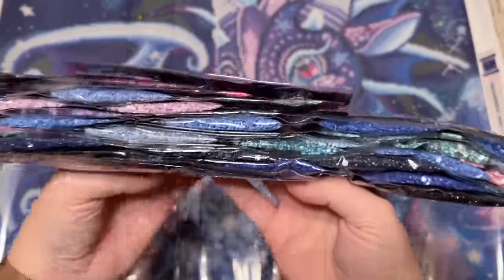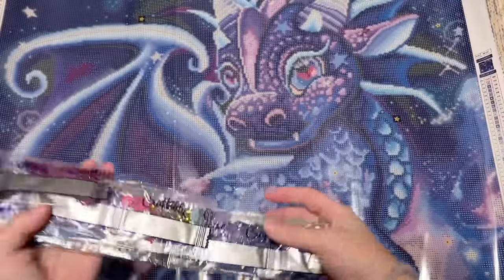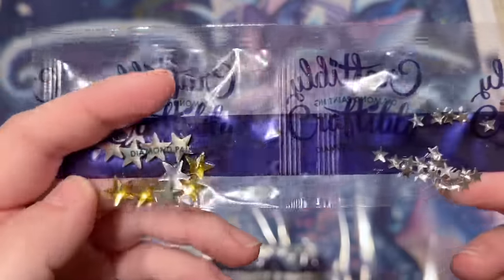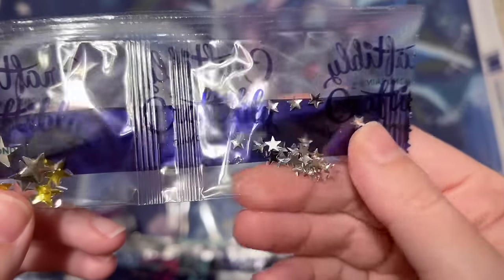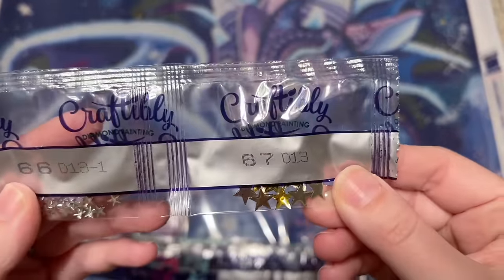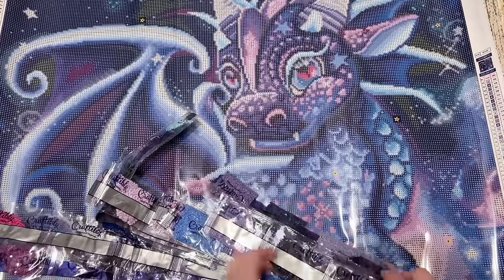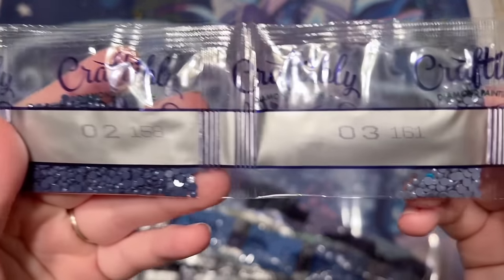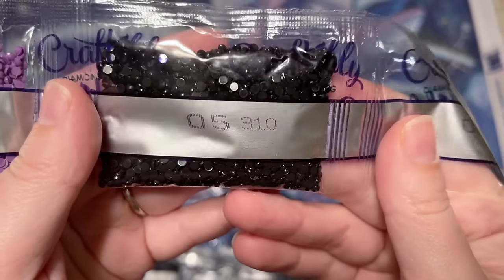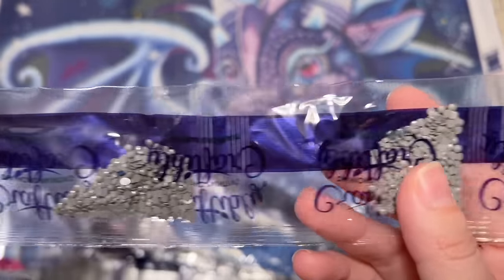The colors in this kit are exactly what I'd expect from something with 'galaxy' in the name — lots of blues, purples, and blacks. Right off the bat, at the end of the strands here are our special shaped diamonds: big gold stars and smaller crystal-clear crystal stars. I love that! I haven't worked on a Craftably kit with these special shaped diamonds before. It looks like Craftably puts them in order of DMC code and legend order — the number on the right is the DMC code. These are round diamonds, so sparkly. Lots of grays and purples.